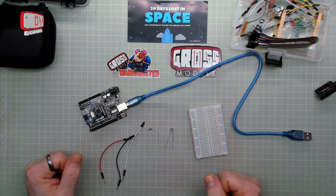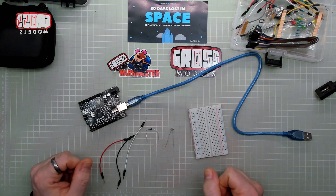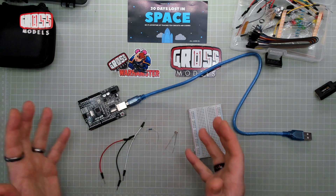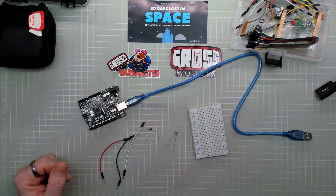I'll let Alex do his introduction and tell us what we're going to be doing, and then he starts off with some programming. I'm going to start off with the building, because I feel that's the best way to do it. We'll let him carry on and see what he has to say.